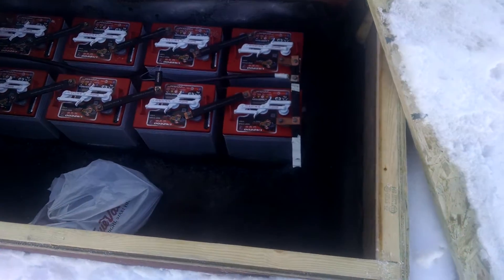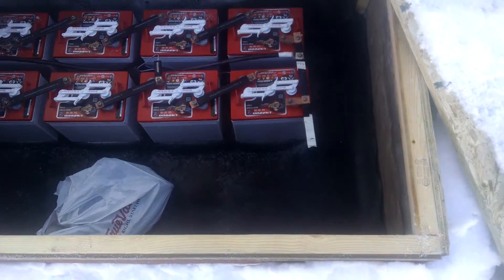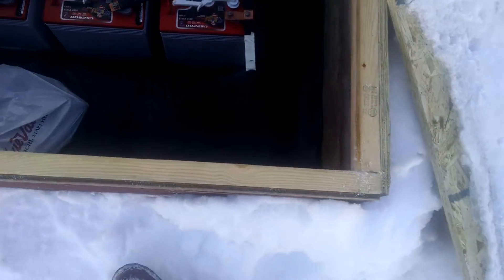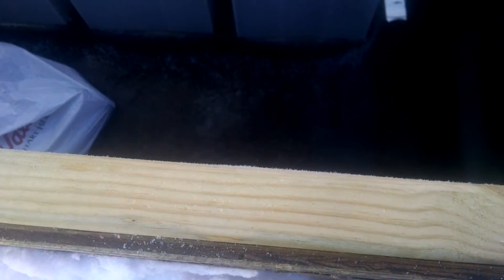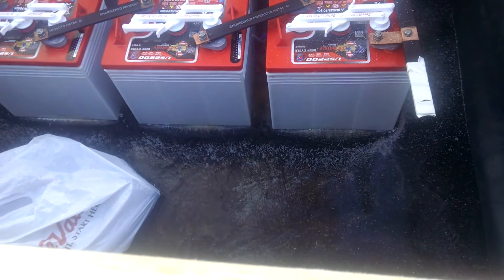I do plan on getting another row this spring or summer. As you can see, these batteries are sitting on top of a layer of ice — it looks to be probably about an inch of ice down there.